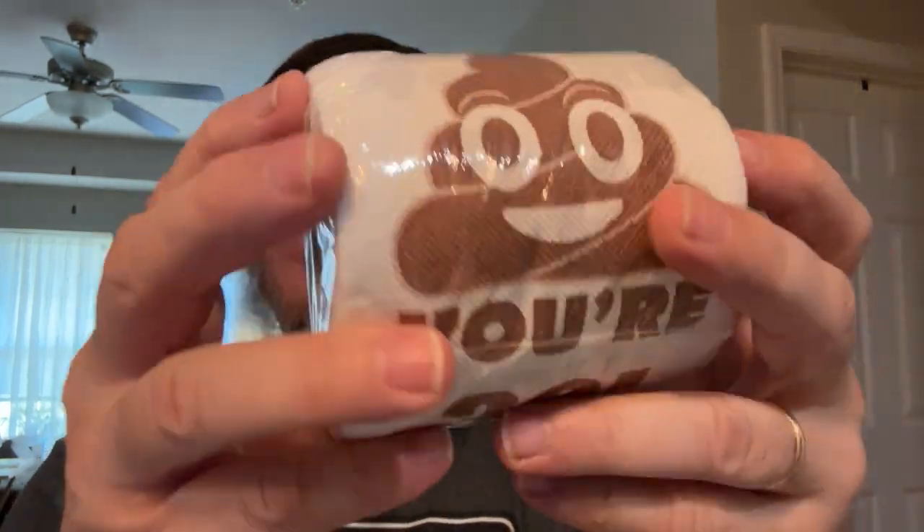My middle daughter and her husband are turning 30 this year, so we got them some fun little three-ply novelty toilet paper. It's not a real big roll — it's a novelty roll, obviously. That's their gag gift for their birthday. I don't know if she watches my videos or not, but if she does, she's going to see what she's getting for her birthday.